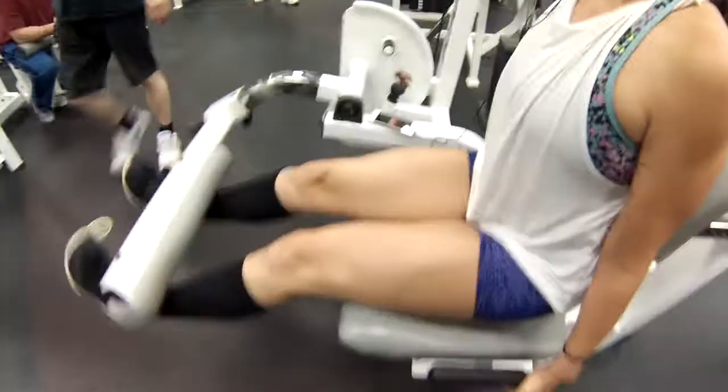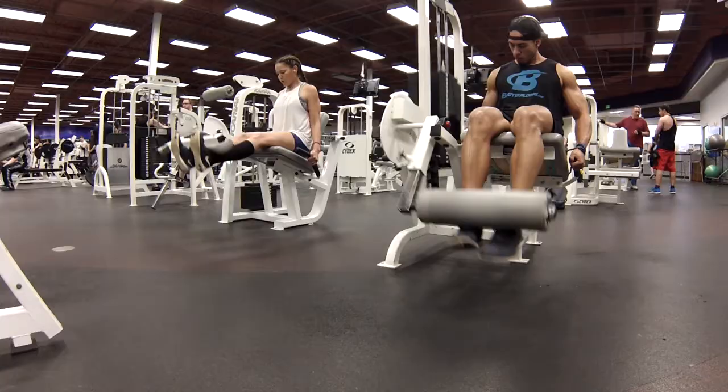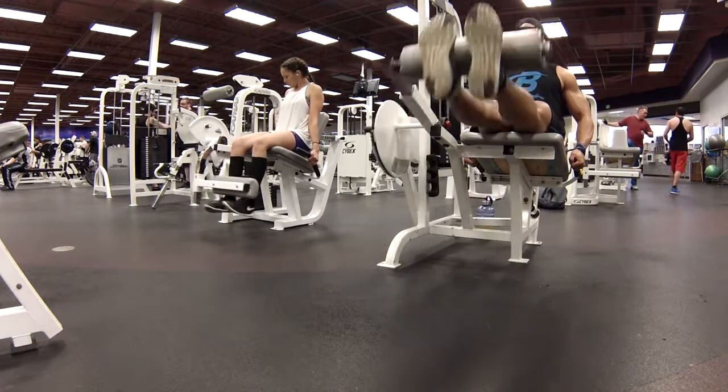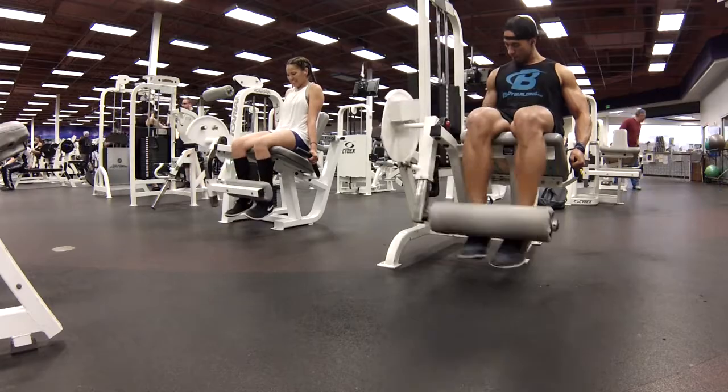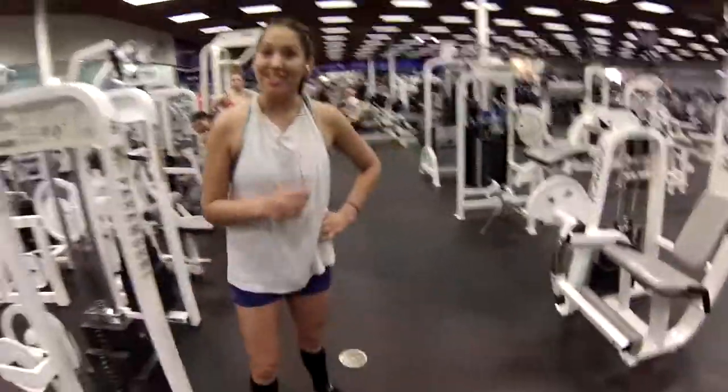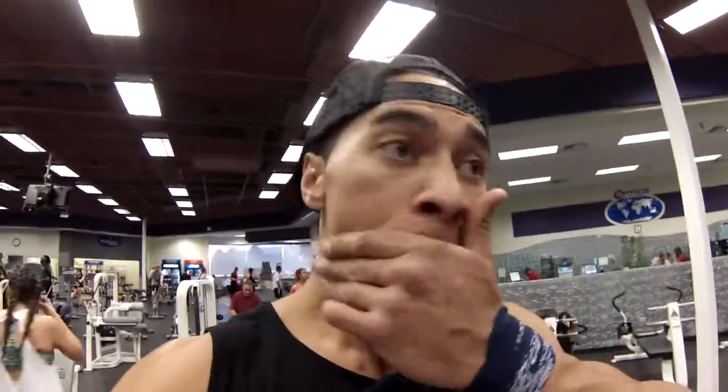Legs are on fire — that's one thing I like to do for leg day. The main thing is to keep the intensity high. Your rest period is usually between 40 to 45 seconds and it just burns, man. It's killer.